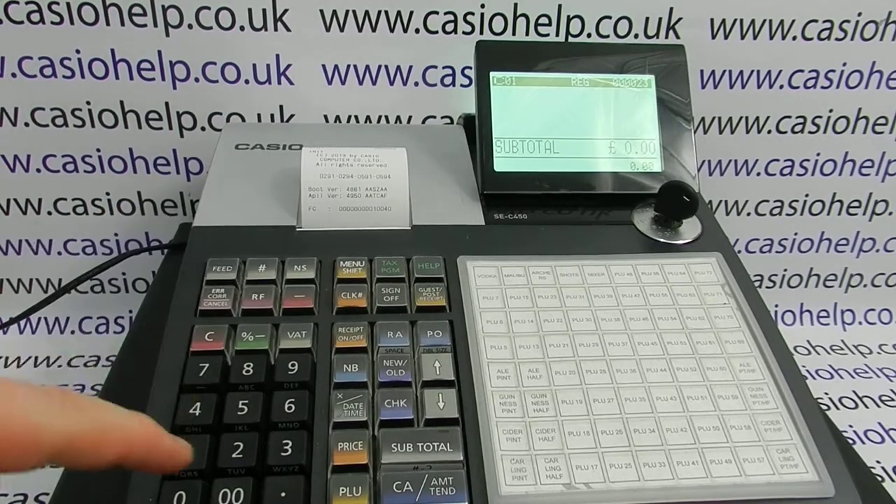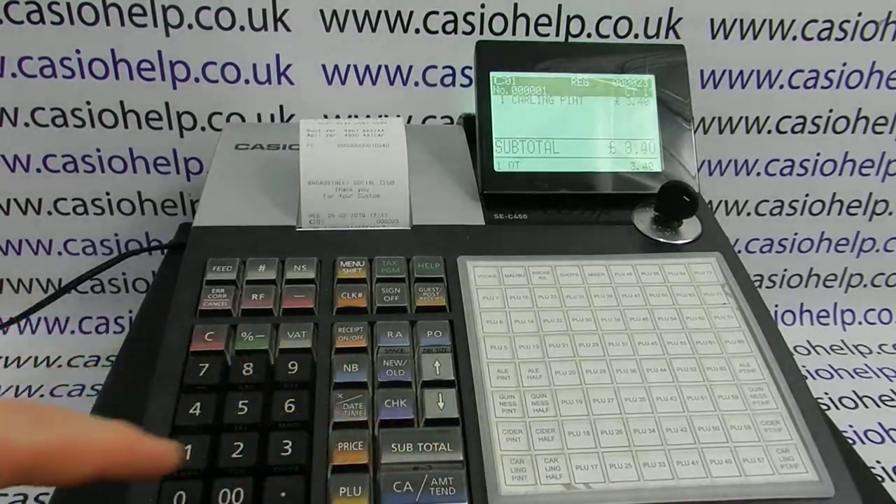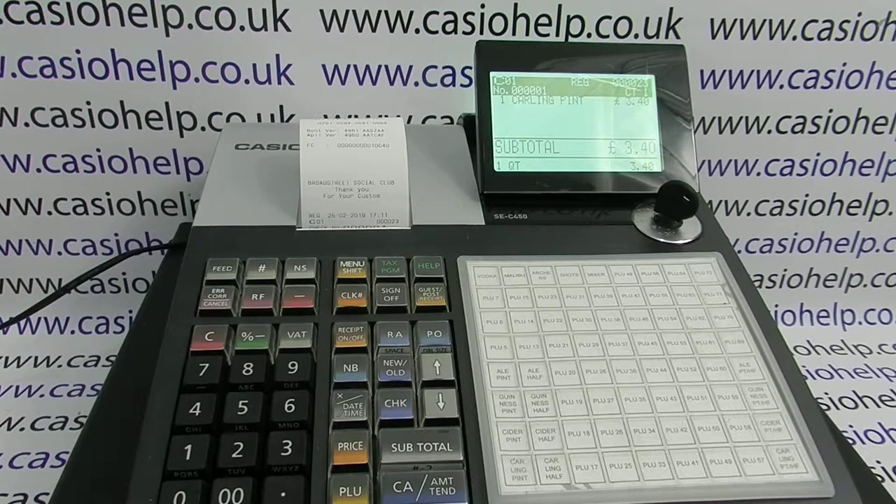You should now be able to turn the key back to the reg mode, log in, and process your sale as before. For more information on using the SEC450 and other Casio cash registers, please visit casiohelp.co.uk. Thanks for watching.